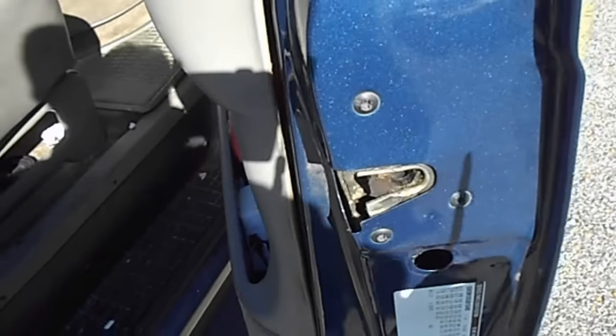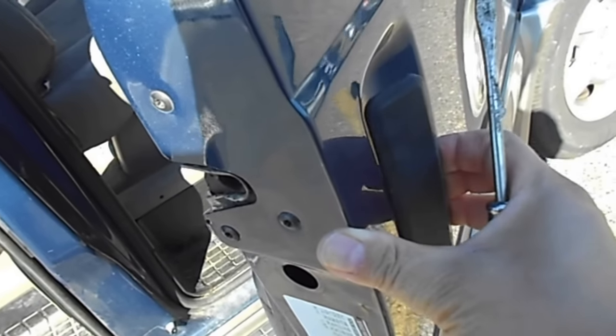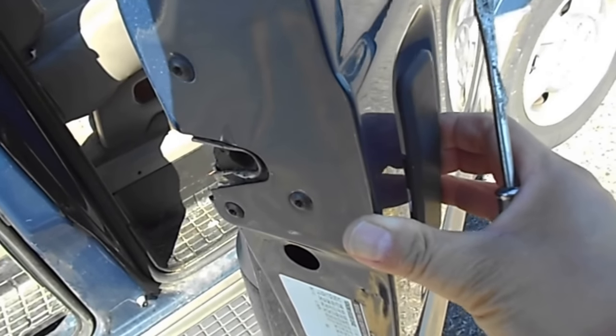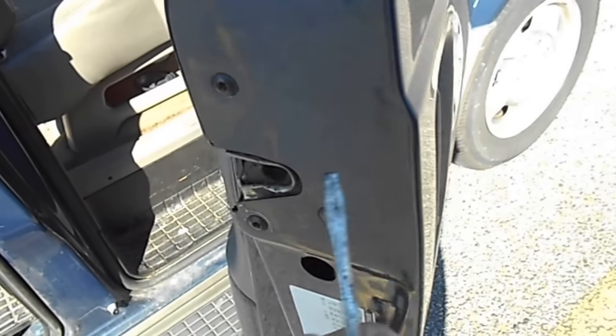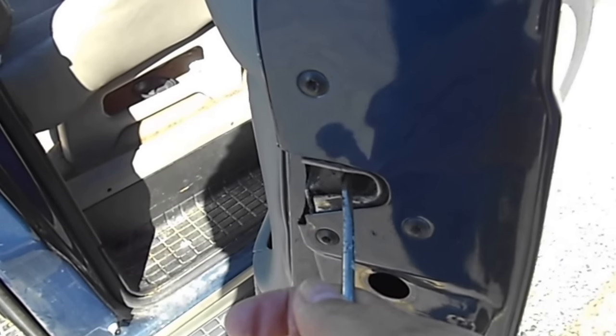All you have to do is use the door handle right here. You have to lift it up and then this latch here will release, so it will come down.